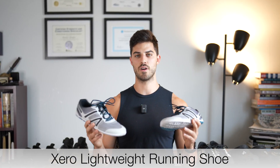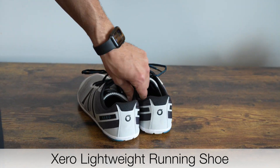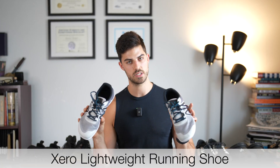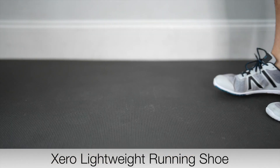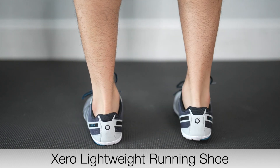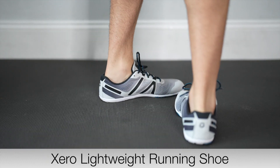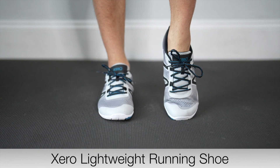The Xero lightweight running shoe — I'm a size 11.5 and I got a size 12.5, although I wish I would have gotten a 13 because they are still a little bit tight across the toes. They're very comfortable, however if you're going to be going on long walks or extended periods of walking or running, I do not recommend these.